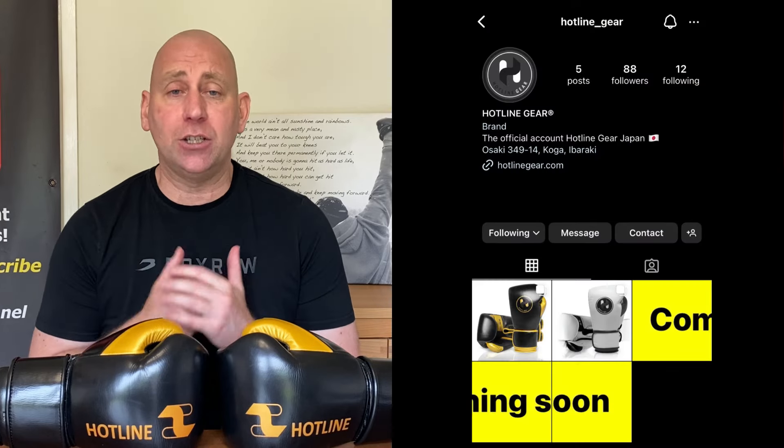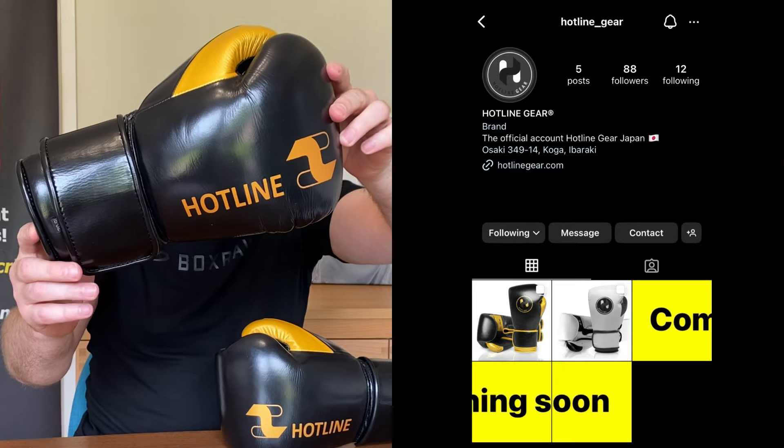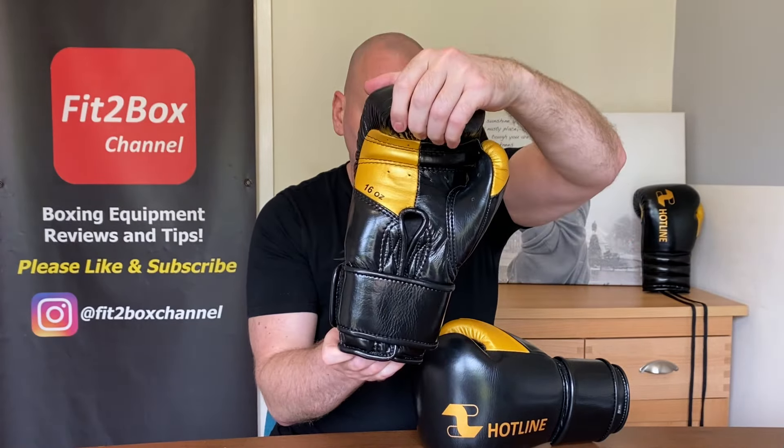Hello and welcome to Fit2Box channel. I'm Coach Simon and here on Fit2Box channel I bring you all things boxing equipment. Today is a new brand to the channel and that is Hotline — a Japanese company and the gear is Hotline gear.